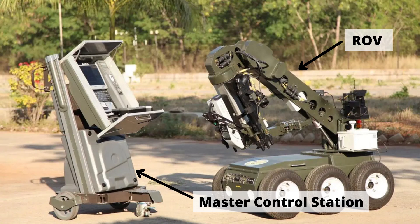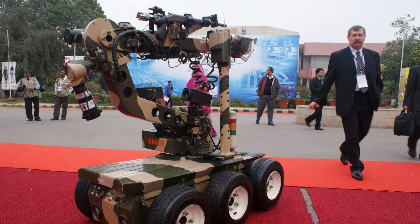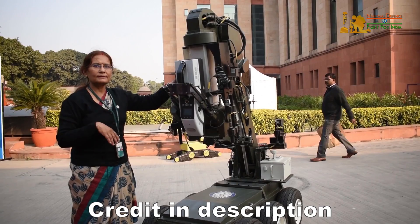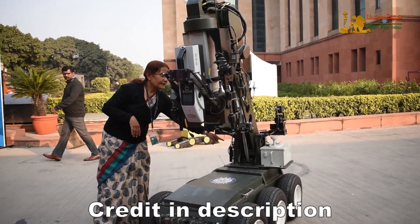Today we will talk about DRDO DOCSH. DOCSH is an electrically powered remotely operated vehicle designed and developed by the Defense Research and Development Organization. It is an electrically powered and remotely controlled robot used for locating, handling, and destroying hazardous objects safely. The water jet disruptor fitted on the vehicle can safely diffuse IEDs.